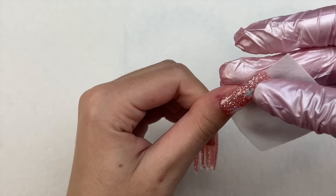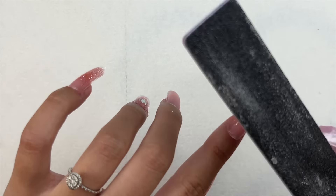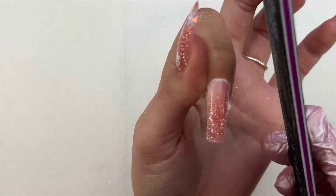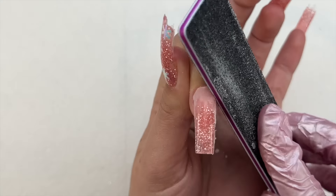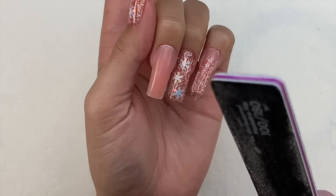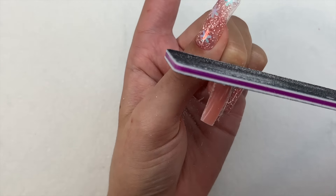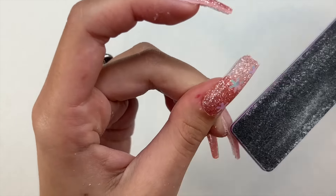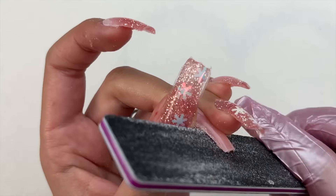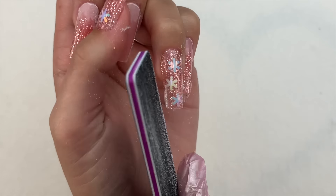Once the dual forms were removed, poly gel has that sticky tacky layer, so I used a lint-free wipe — or you can use an alcohol pad included in the kit — to remove the sticky layer. Then I jumped into filing. Because I kept a clean nail shape when molding the poly gel into the dual form, I basically already had the square shape I wanted, so I just used a hand file to crisp up the shape, the sides, around the cuticle, and the free edge. I also went in with my nail drill with a 5-in-1 drill bit around the cuticle area to seal and smooth everything for a more natural look.